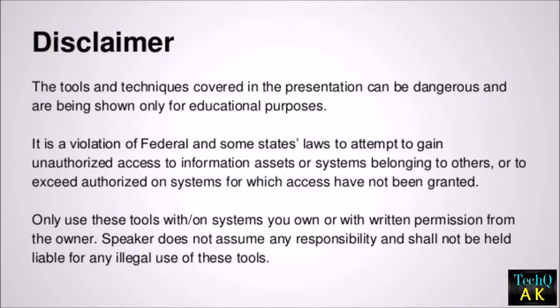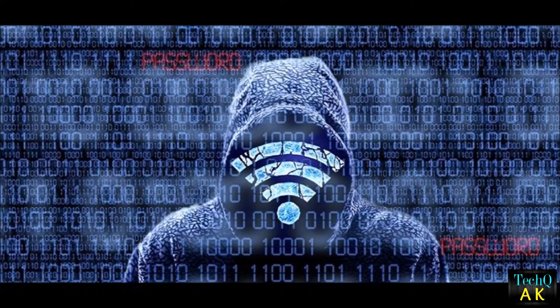What's up guys, TechUAK here. Before getting to the video, let me tell you that this video is only for educational purposes, and through this video I'm not going to encourage any activities such as hacking or anything else. In this video we are going to take a look at Wi-Fi hacking.